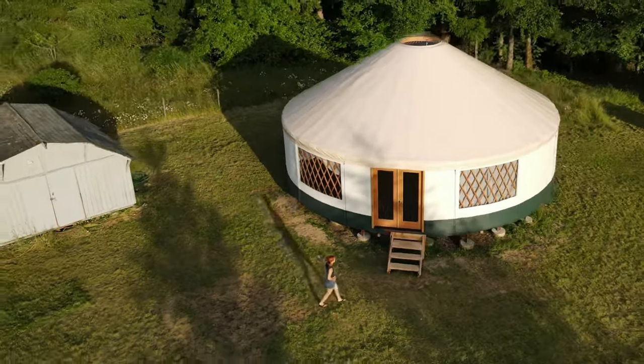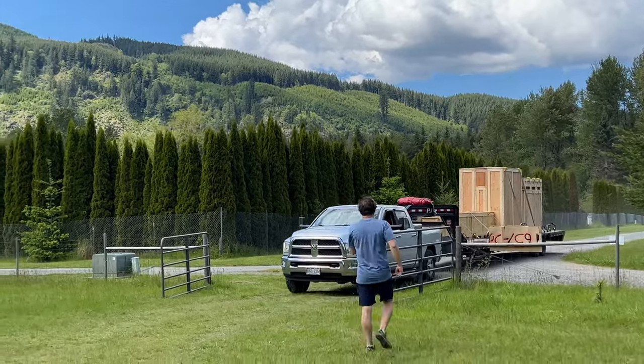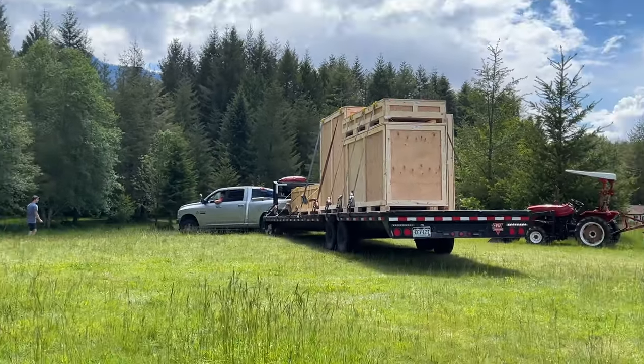Here's part two showing how we raised our yurt in the Pacific Northwest. The yurt was delivered in these huge crates on a flatbed trailer. They were so heavy.